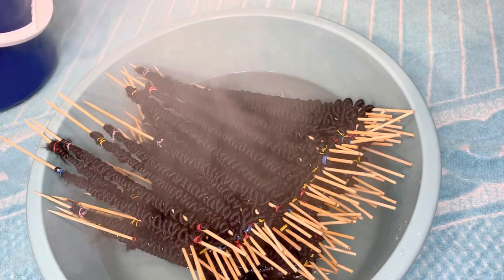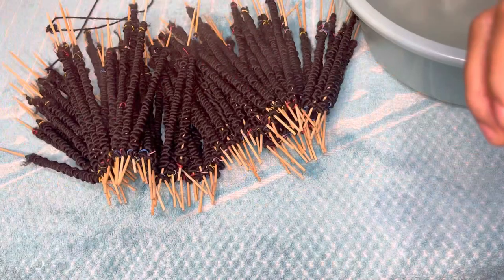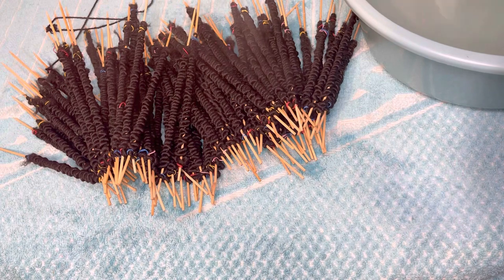I'll leave the hair now for five minutes. After five minutes, I'll carry the hair out like that. I'll leave it overnight to make it dry.